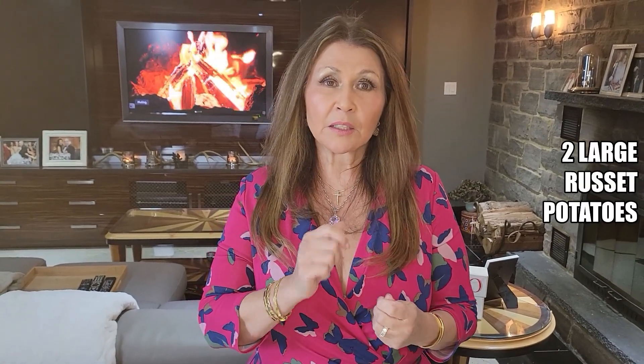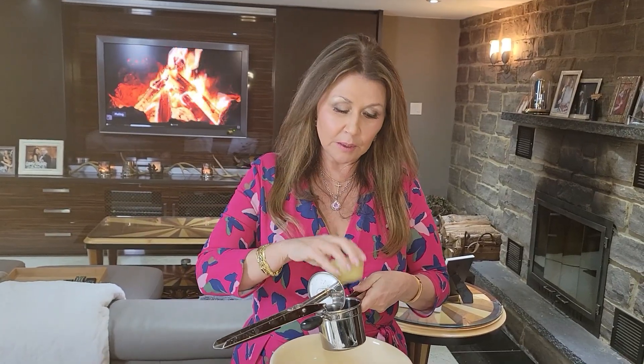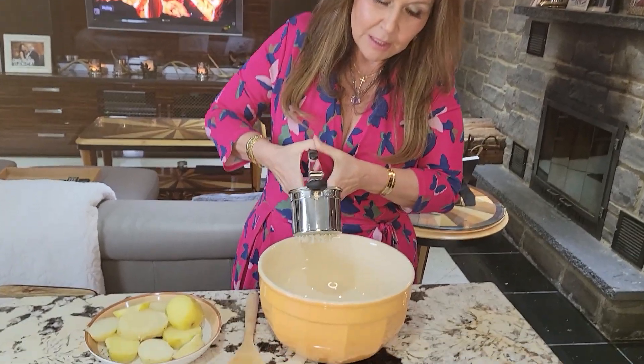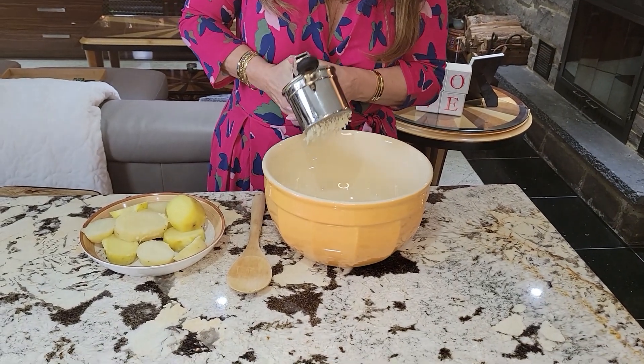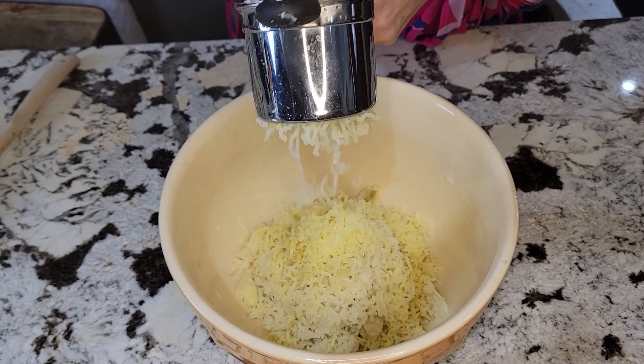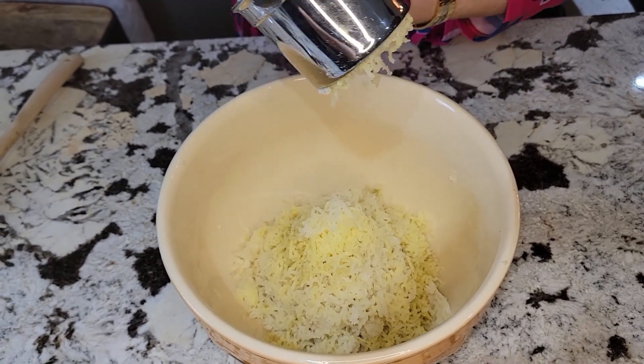We're going to start with preparing the gnocchi. Take two large russet potatoes. Boil them until the skin comes off and you can pierce a wooden skewer through them — you'll know they're ready. Put them inside the ricer and push right through. It makes it nice and fluffy. I'm down to the last slice of potato.